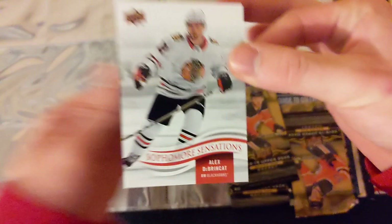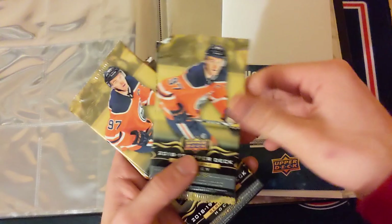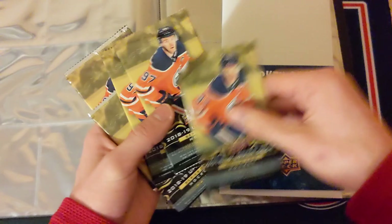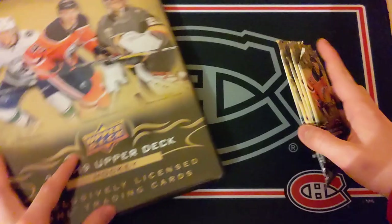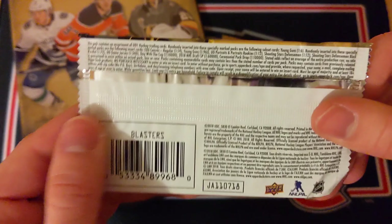We're also going to get another Sophomore Sensations card — we got a pretty good one: Alex DeBrincat Sophomore Sensations, which is a pretty cool looking card. Then we've got our five packs. One of them has a very rough top left corner but should be alright. We've got the guide to collecting hockey cards once again — very similar to the last one, but there's a Carey Price autograph from SP Authentic in there. And we've got the massive checklist poster.